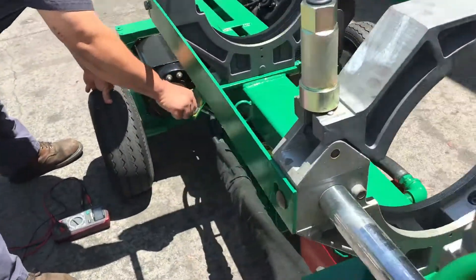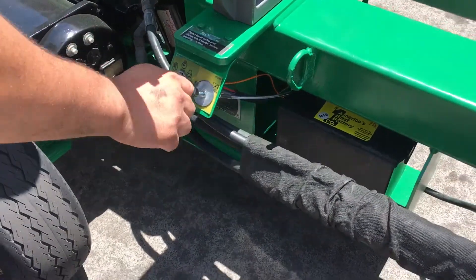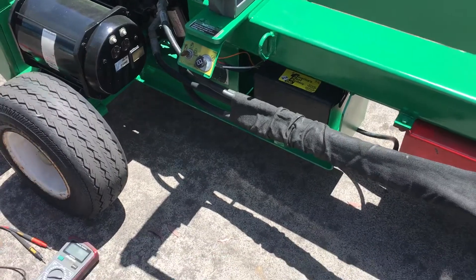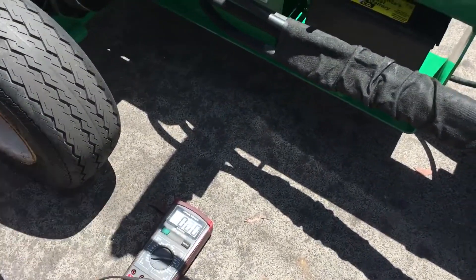First you want to pull the choke. Generator.